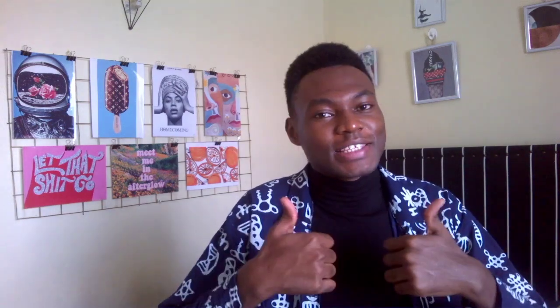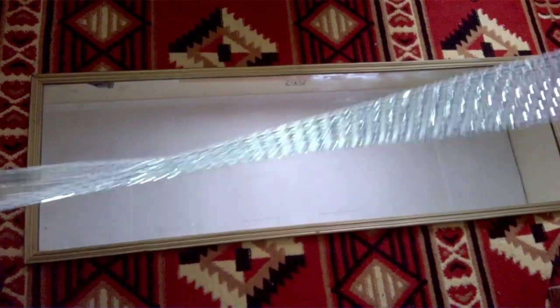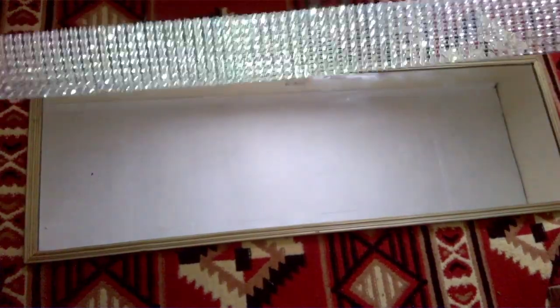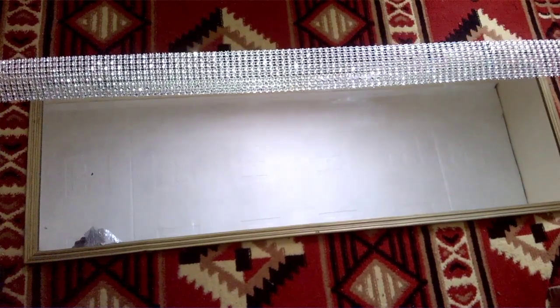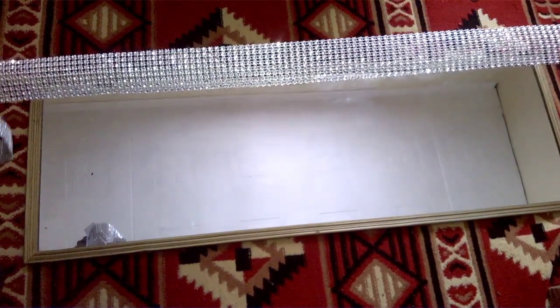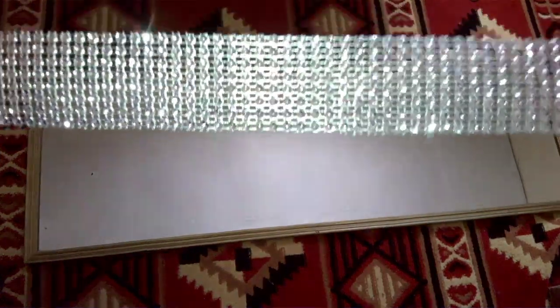If you haven't subscribed to my channel yet, make sure you hit the subscribe button and also hit the post notification bell so you get notified every time I upload. So we're going into the video right now. I got this silver trim from a textile shop on Botuli Avenue, and I'm going to attach it to the border of the mirror. It already has a little wow factor, and under the light it glistens — I love this effect.